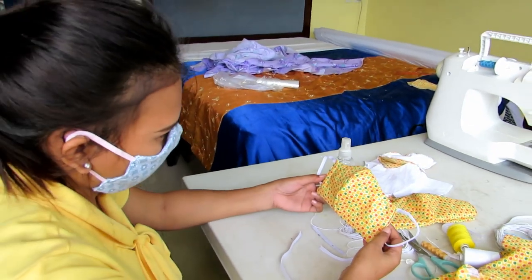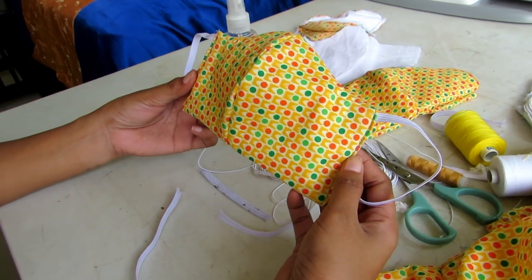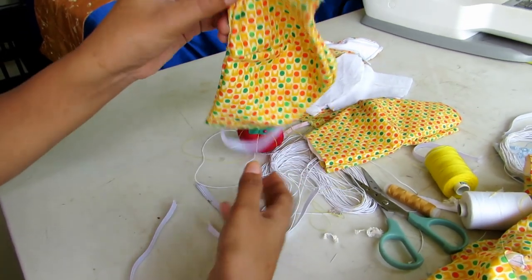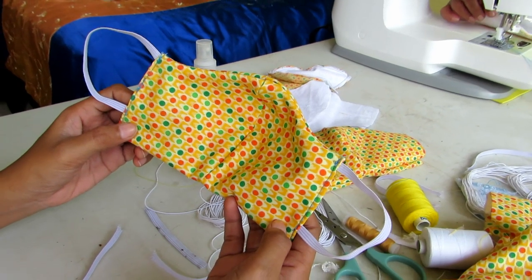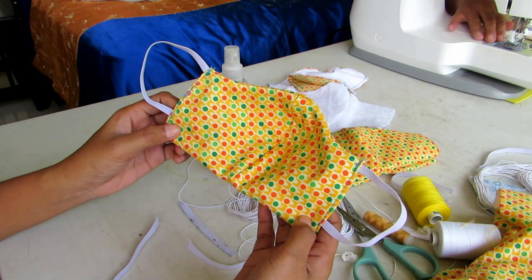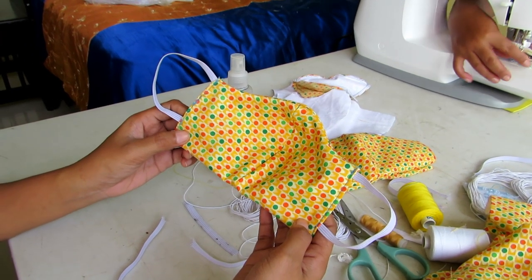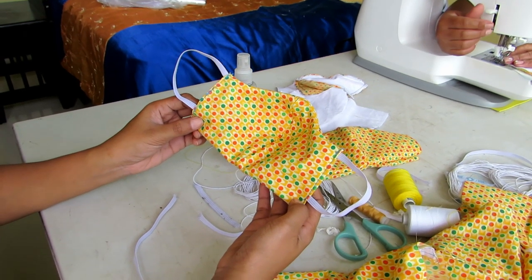Maria is holding this one here just as a demonstration of the shape of it — turn it around, Maria — and you can see the cups around the top. Now I'll show you the process of how we make them. I'll give you a diagram; I'll put it in the video and in the description afterwards as well.